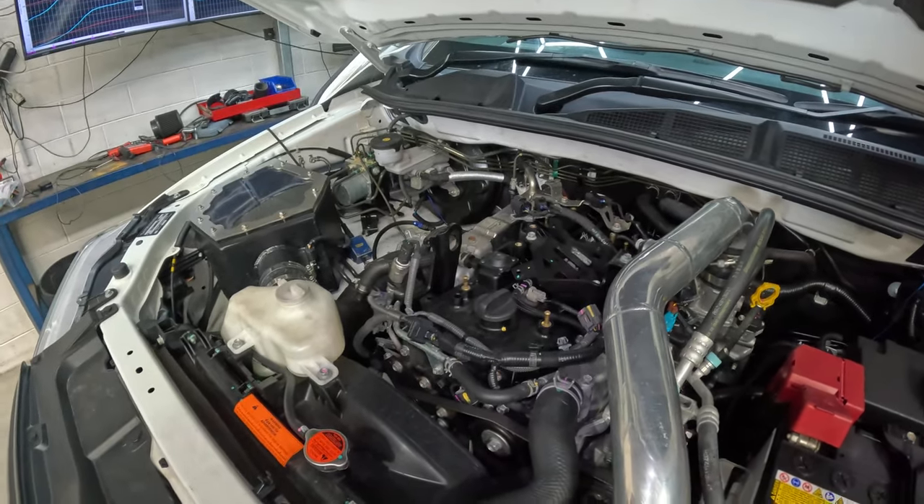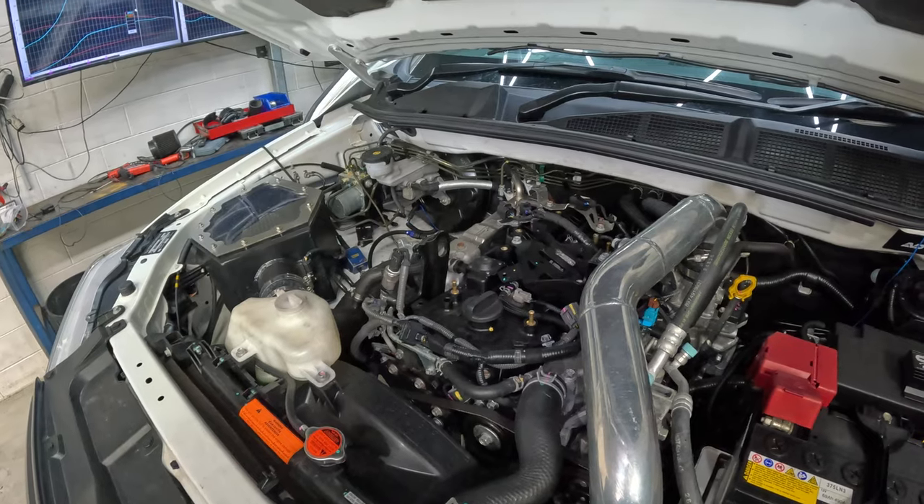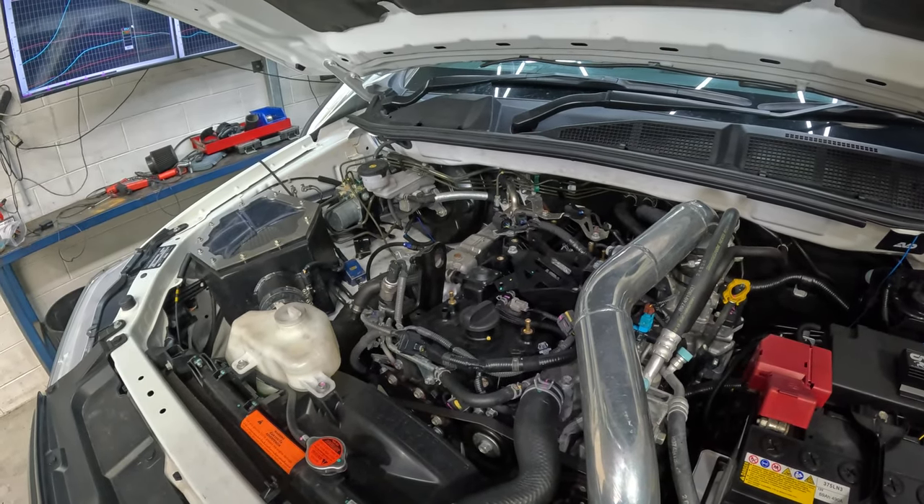We also did an NPC clutch upgrade to this one with a billet flywheel, and that's holding the power we're making just fine — which is the exciting bit about this car.